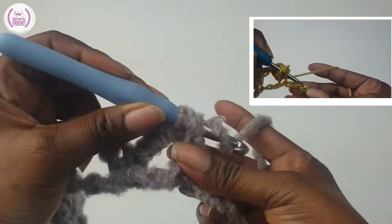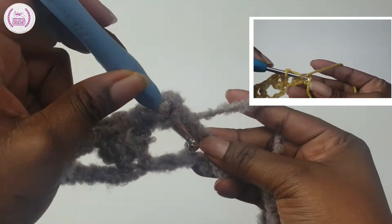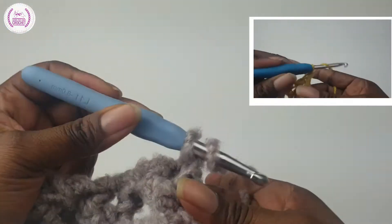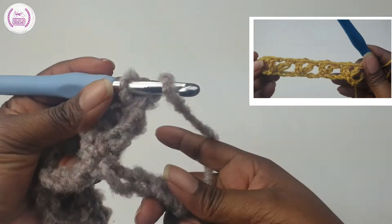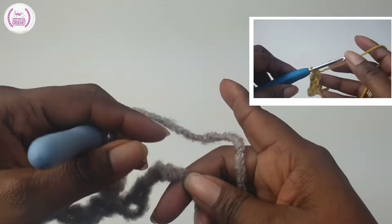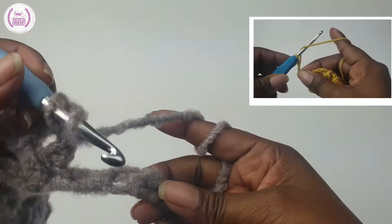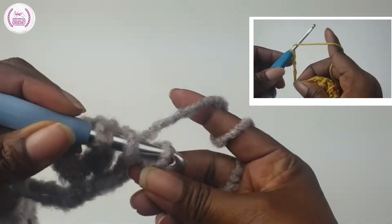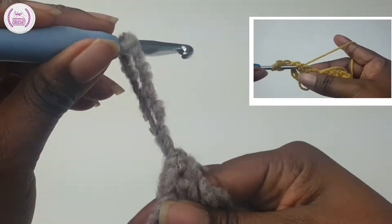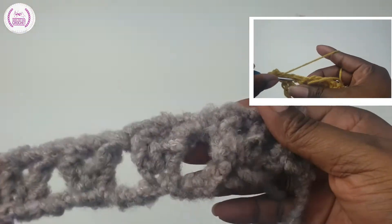Skip one, two — into the next we're going to make a double crochet, chain one, and double crochet in the same space for our V-stitch. Carry on down the length of your scarf. We're coming to the end now — skip two to the last chain space, we're going to make one double crochet. And this is how your first row will be looking.